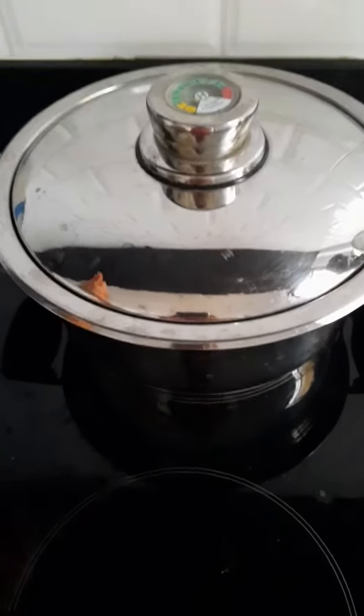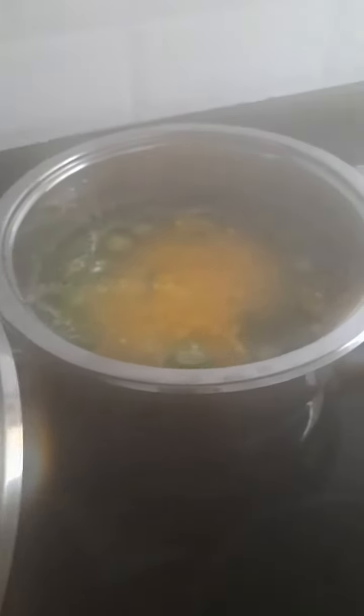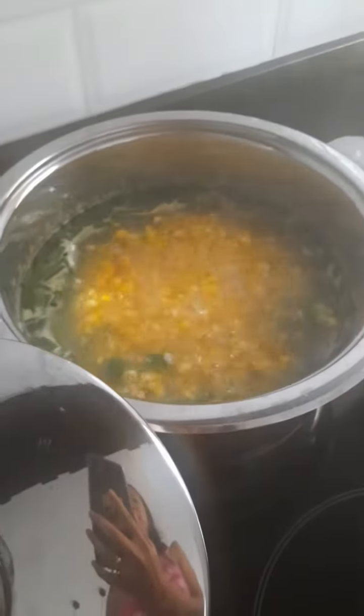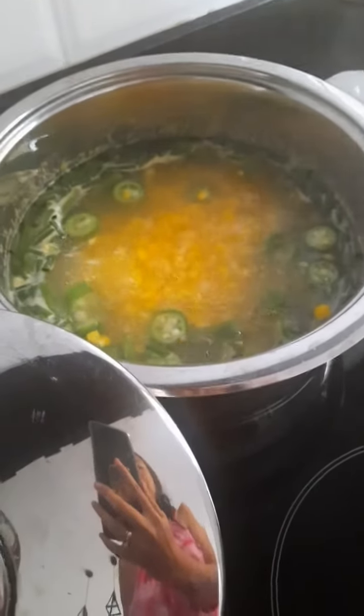Hi everyone, it's sweet corn season here in the Philippines and it's also rainy season. I have this recipe in my head — I want to do the Chinese corn soup, but I didn't find a specific recipe that I liked online, so I made my own.